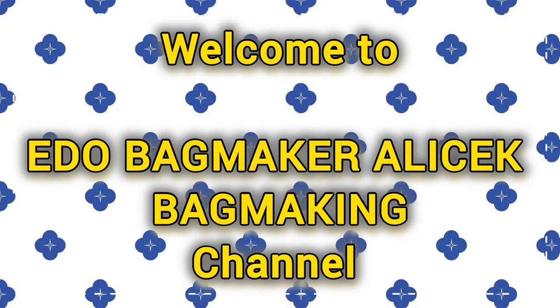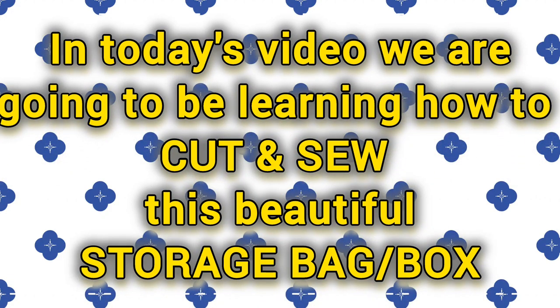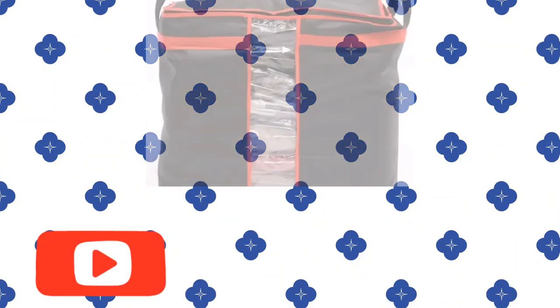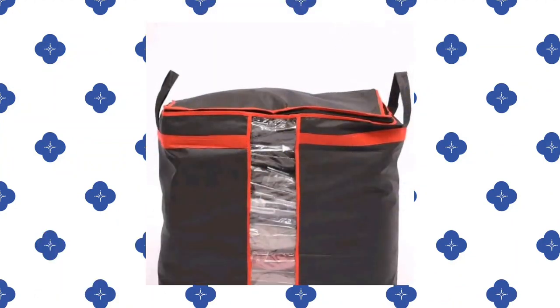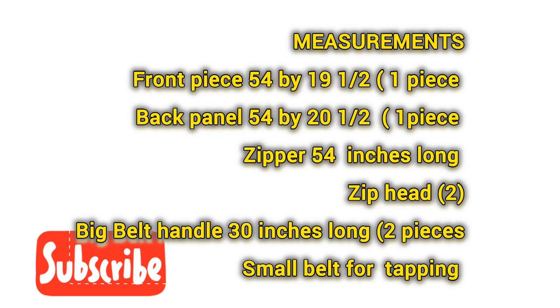Welcome to my YouTube channel. In today's video we are going to be learning how to cut and sew this beautiful storage bag. Can you see it? Please subscribe, like and share our video.